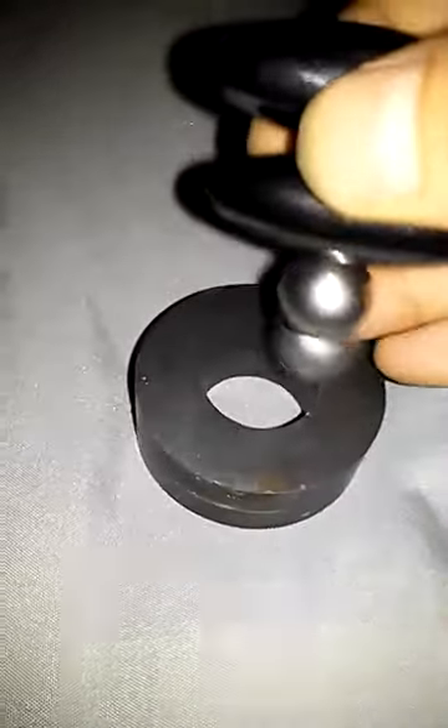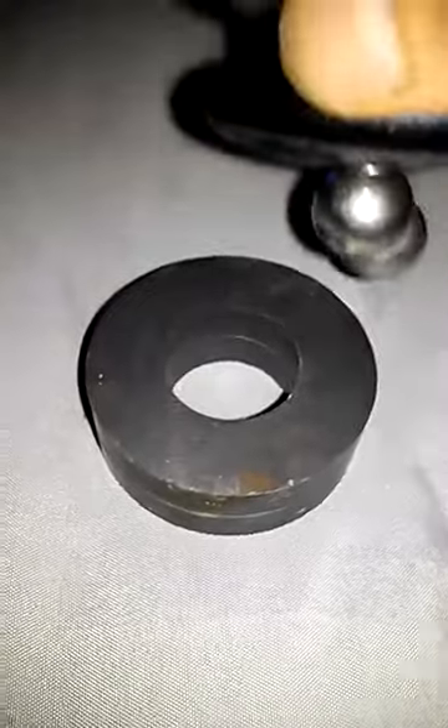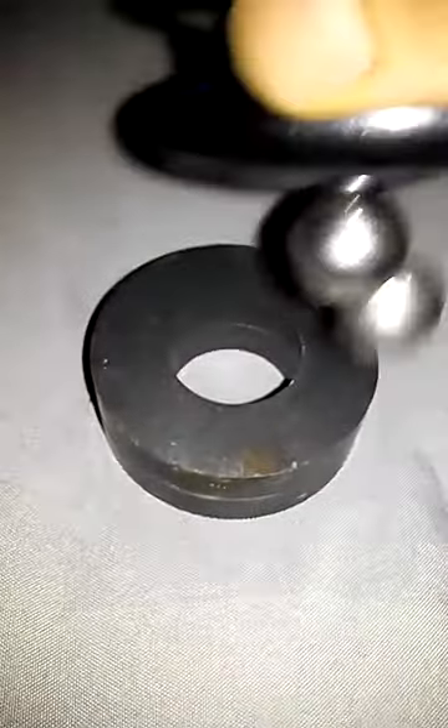Let's switch polarity. Let's look at the centrifugal fields of the ring magnets.